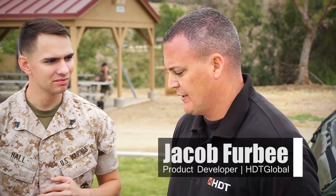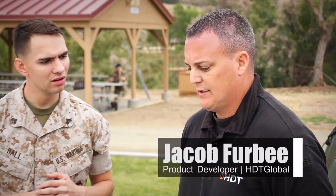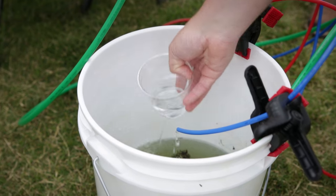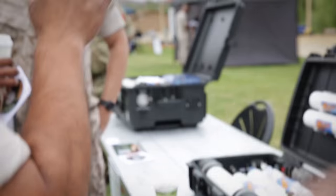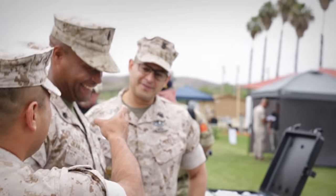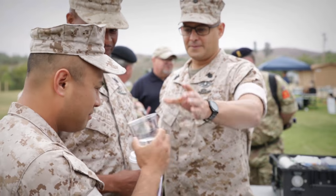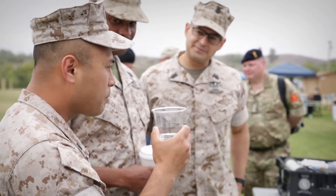So it's a squad level water purification unit. It's designed around the squad dismounted marine, so it purifies 5 gallons an hour, 120 gallons a day from a fresh brackish water source. You can leverage the hybrid power systems that the Marine Corps already has fielded in its inventory, such as SPACES, GREENS, you can use BB2590s or the generators that are already in their inventory.